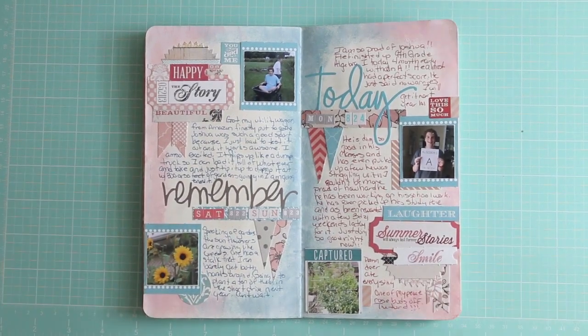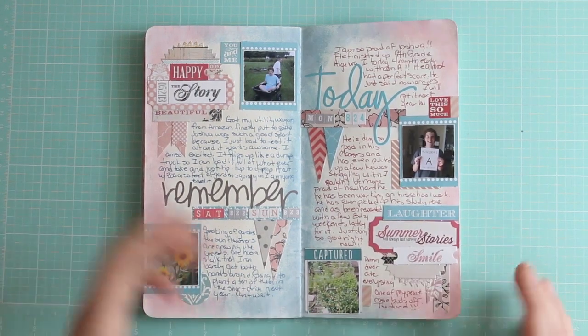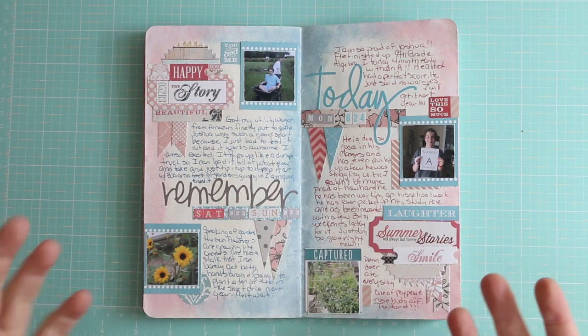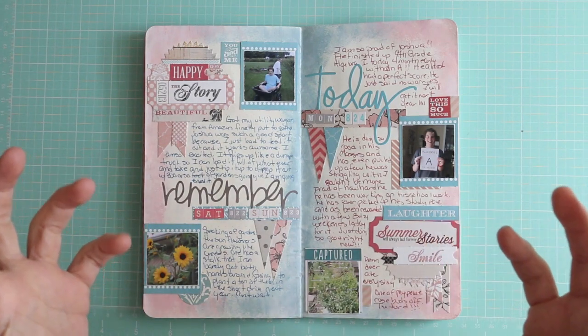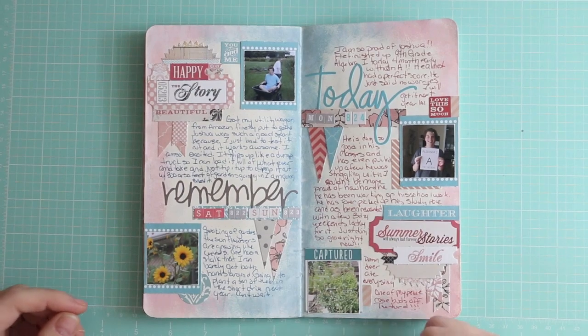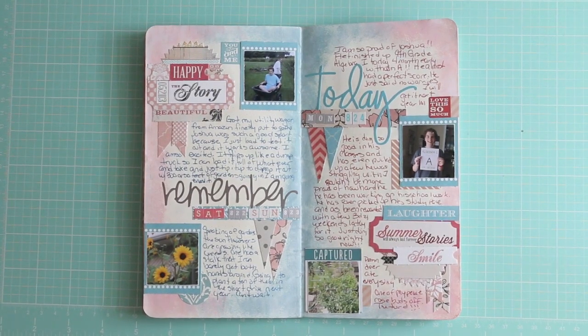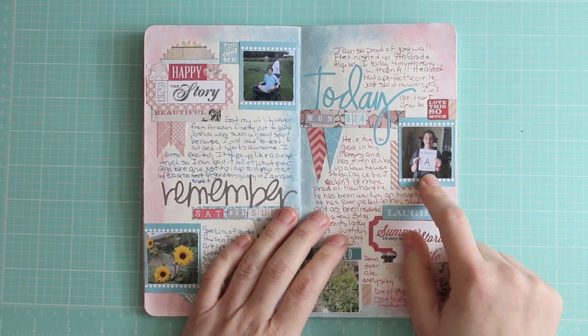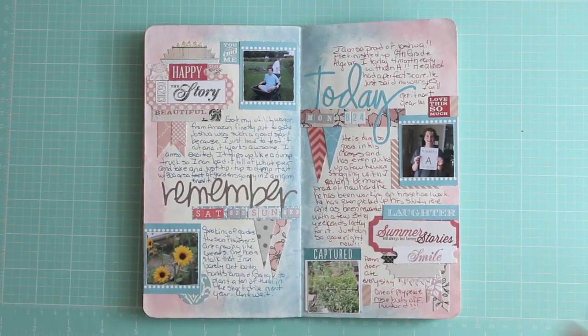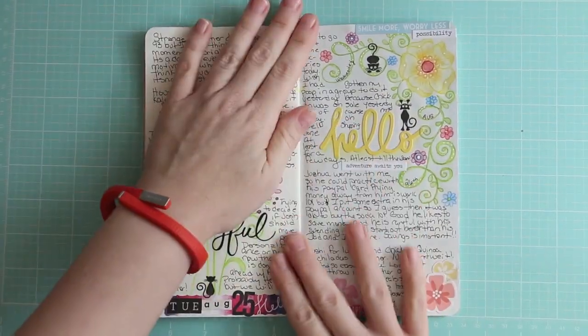My sunflowers are crazy — they are just blooming everywhere. I didn't plant any; they all came up from seeds that fell last year. The deer showed up and ate my peace rose — it had about 20 buds on it ready to bloom, and that night the deer came and nipped every one off. As much as I love my peace rose, I like the deer more, but it really ticked me off. I have three-quarters of an acre of lawn — go eat the lawn! Joshua also finished his algebra one for the year, his ninth-grade algebra; he got an A and finished well before December. The little guy is smart — what can I say?